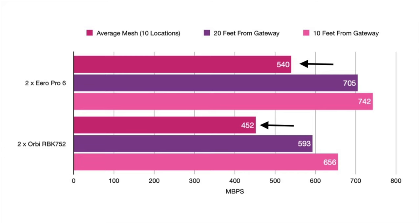Eero is known for pushing out updates quickly when they notice problems and they're super responsive inside the community. The Orbi 752 has the same AX4200 rating as Eero Pro 6, and a two-node configuration should cover 5,000 square feet, just like the two-node configuration from Eero Pro 6. Testing from my 10 designated locations, I averaged 452 megabits per second in a two-node configuration, and when I was just 10 feet from the main router, I averaged 656 megabits per second.